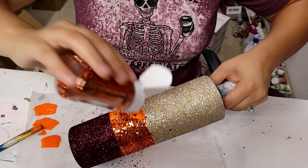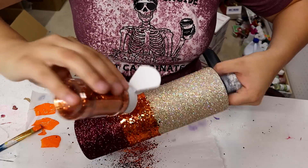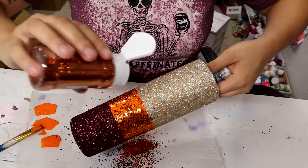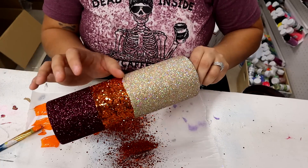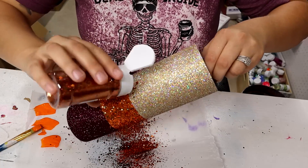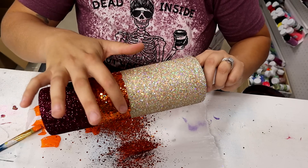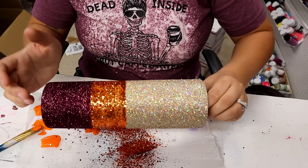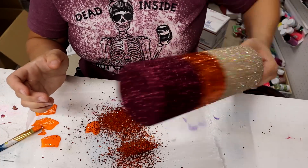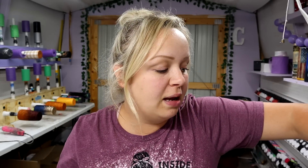I really think all of these colors go together really well and just get me even more excited for fall. Now while the paint is still wet I'm going to go ahead and shake on this gorgeous glitter. Since this is a chunky glitter, I'm going to go through with my finger and very gently tap down here and there where pieces are sticking up, to make sure everything is laying flat on the tumbler. And this is what we have — I think this is so so pretty, I love all the colors together.